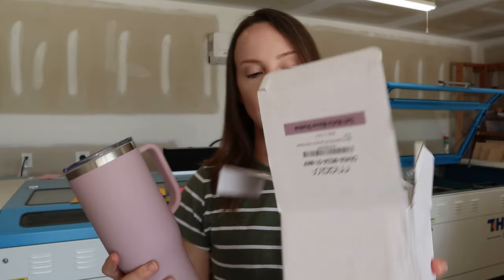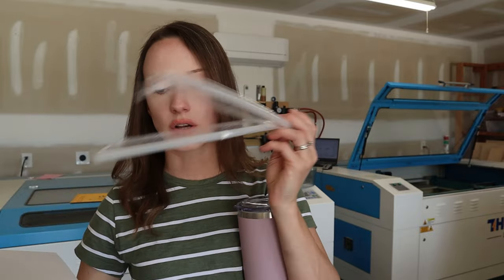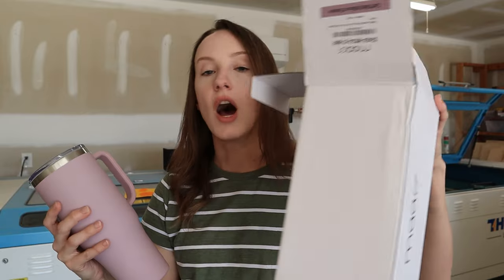What I like about this brand is it comes with the box, two straws, and a bag that goes over your cup. Whenever I'm making these for customers I literally just put it back in the bag, put my instructions inside the cup, and put it in the box to ship. I'll also put this box inside another box and pack it. So you can repurpose the packaging, which is really nice.